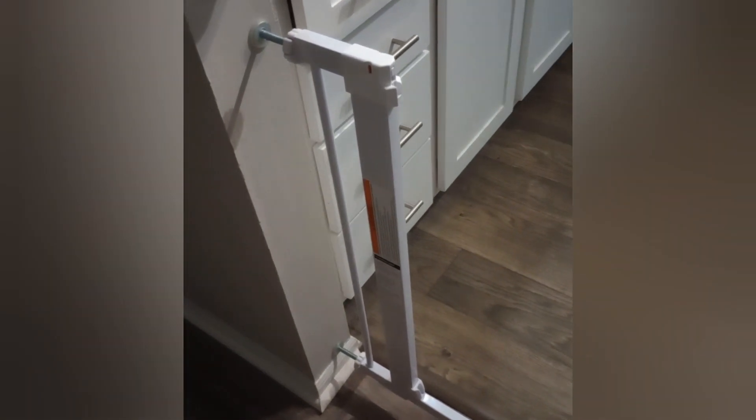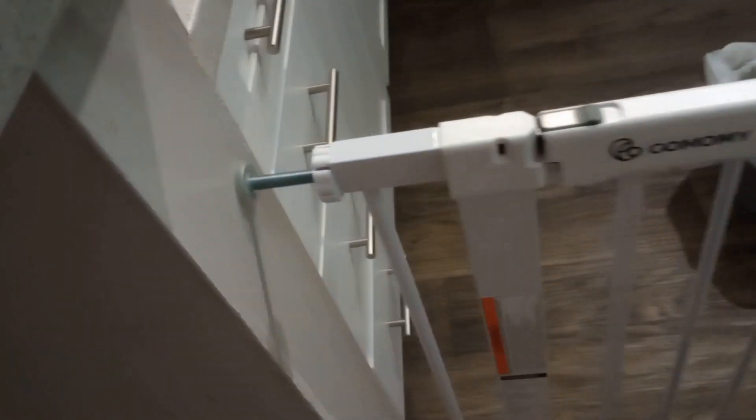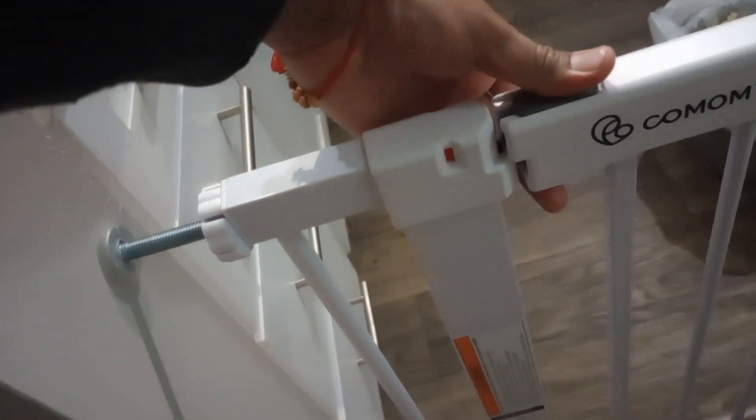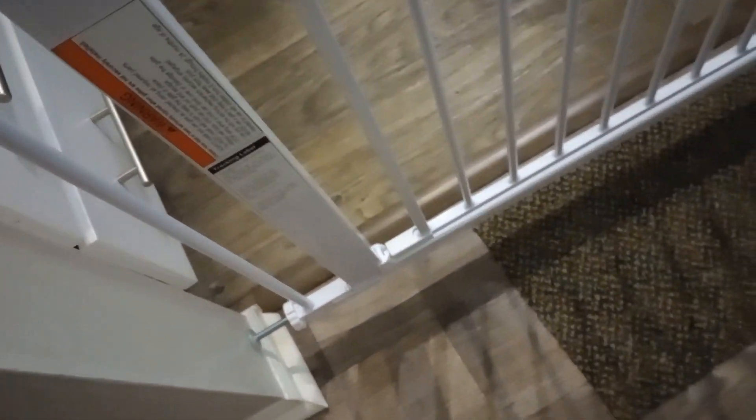Now Arna is trying her first entry with permission. I will show you how to open this — you just pull it and then lift it up a little bit and it will open. Kids cannot open it.